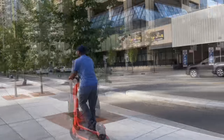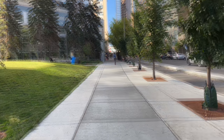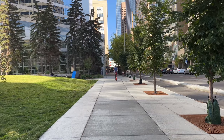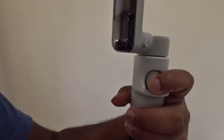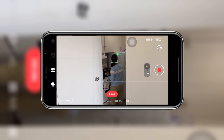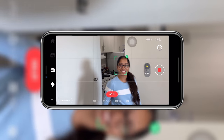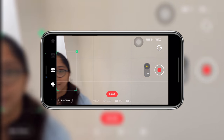Deep tracking is a key feature. Object recovery is the next level — if the subject goes out of frame, it can be very easily re-identified and tracked again.